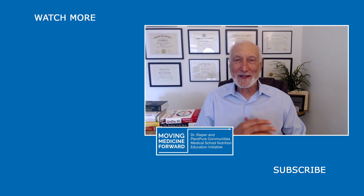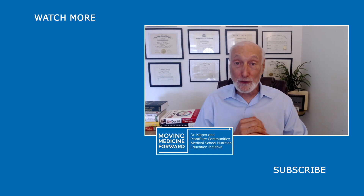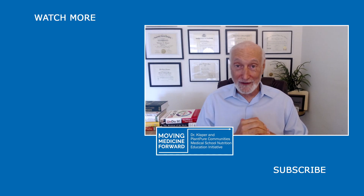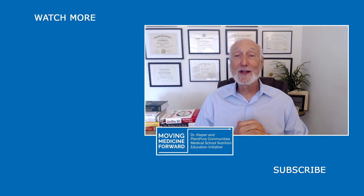Dr. Michael Clapper here, announcing our new format for Q&A. Each day, Annie Hagen will be asking me one question sent in by our viewers. So if you want to see if your question is getting answered, do join us for our daily Q&A with Dr. K right here.